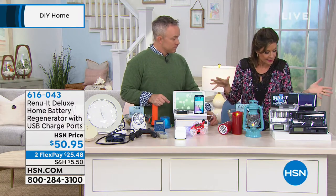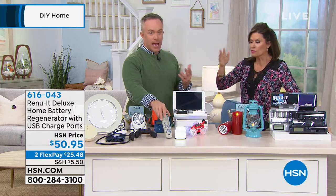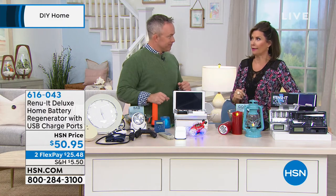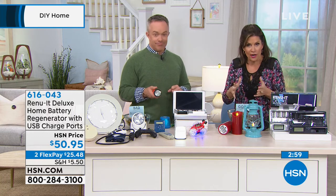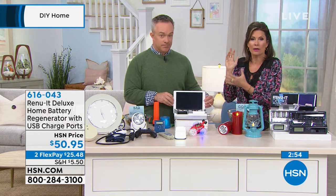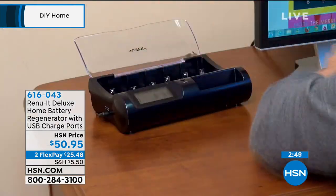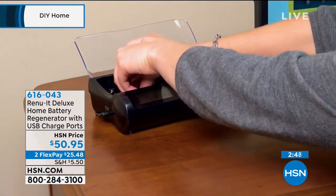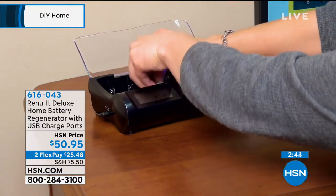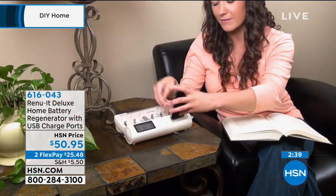It's the first time back since the holidays. Get it home and try it. If it does not save your remote control — just try it. You have 30 days, a 30-day money-back guarantee. Get it home and understand that this thing works. We have sold hundreds of thousands of Renew-Its here at HSN because it does work. We've had it for years because we've always had batteries in the house. And as we've gotten more smart devices requiring USB charging, Renew-It adapted too to give us the ports.